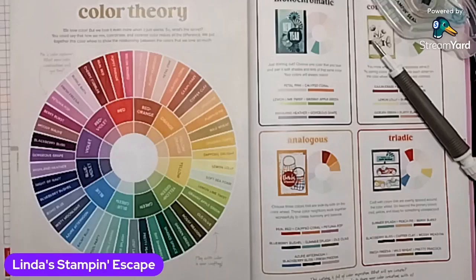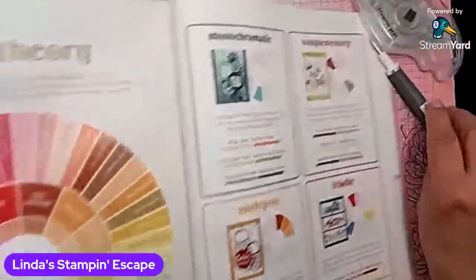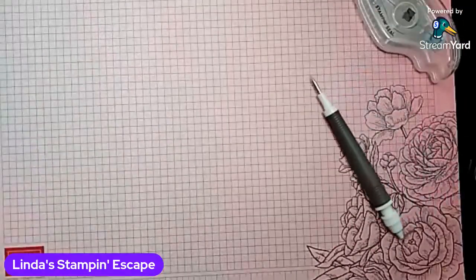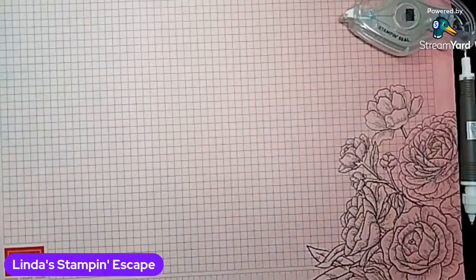I'll show you how those work. So if you ladies are ready, I'm ready. Karen's watching but she just can't comment. I hate when that happens. We miss you, Karen. We miss your comments.